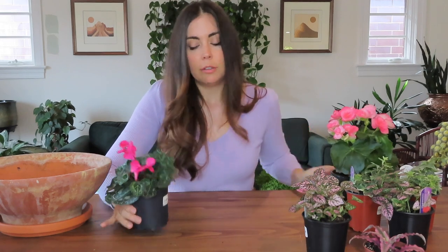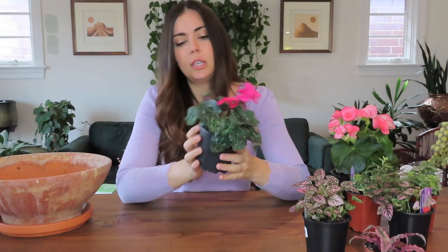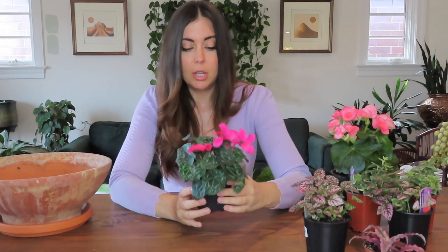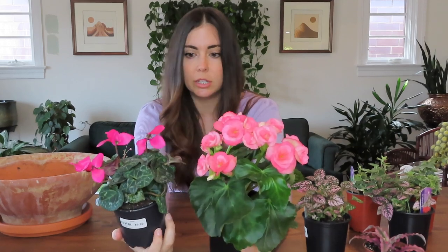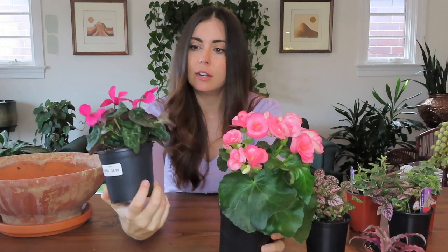The other star of the show is the cyclamen — it just says cyclamen pink on the tag, also in a four-and-a-half inch pot. I think those two will work really well together. I got both because I love the leaves, but there is a difference between them: this one's a deeper green while this one's a brighter green with a silvery veining. The pinks are also different — this one is more of an orangey pink and this one is more of a fuchsia color. I think those will work really nicely together.